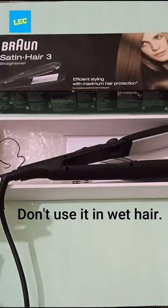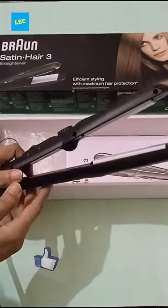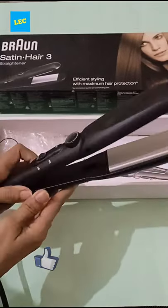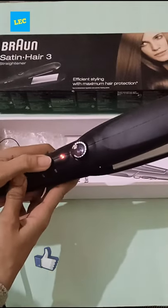In this video I'm going to share a hair straightener from Brown company. This is an efficient styling tool with maximum hair protection. Look at this — looking very smart. This is the power switch; you can switch it on and switch off.